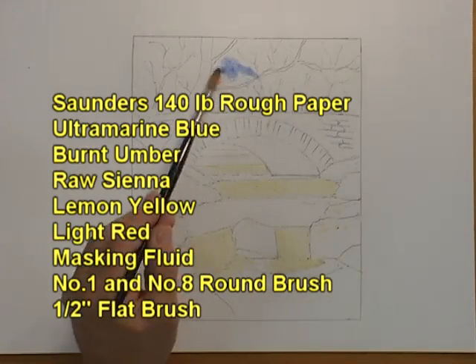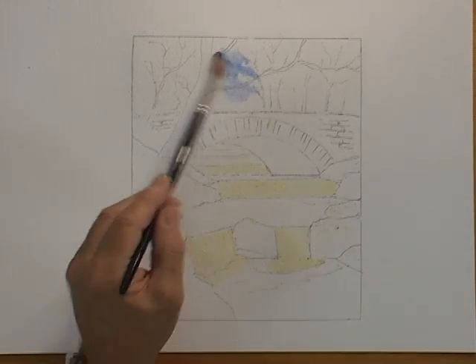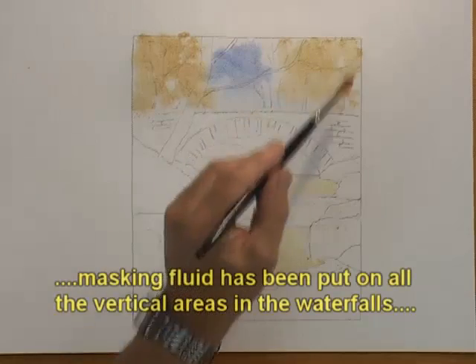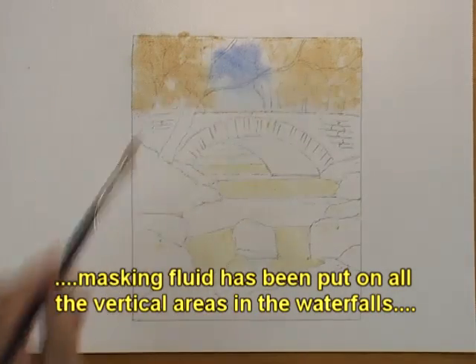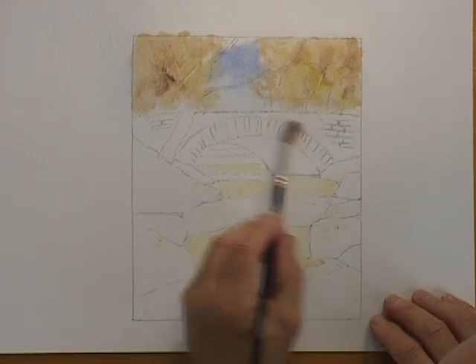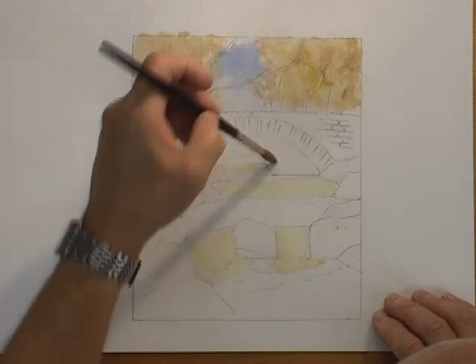We've got that area nice and damp, and all I'm doing is very quickly putting in a medium tone of pale blue into that area. You've seen a similar technique when we did the tree in blossom in the trees video — it's the same sort of technique really.